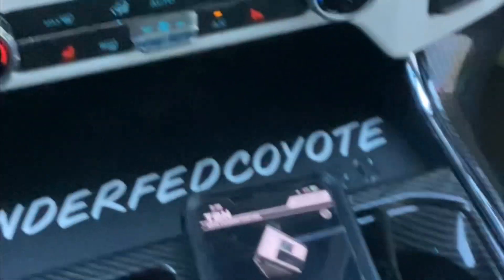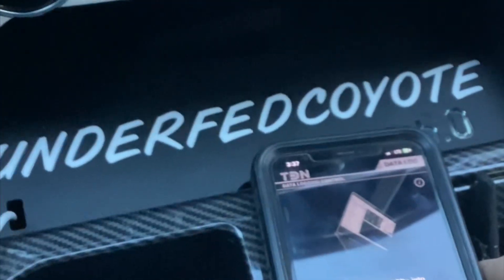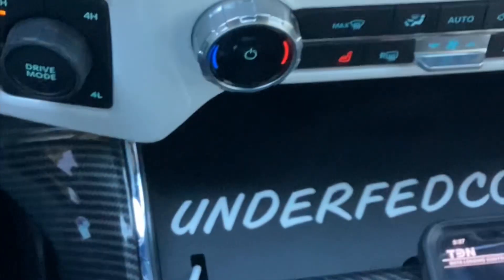I'm going to go to the RTD device again on my phone, hit the data log button, put my truck in drive, and hit start. We're going to see if it links up and does the data log.